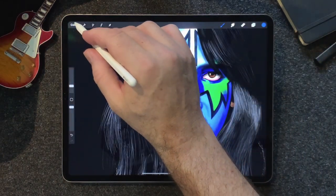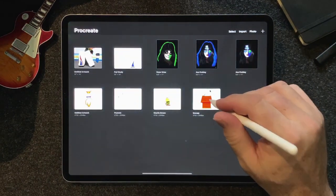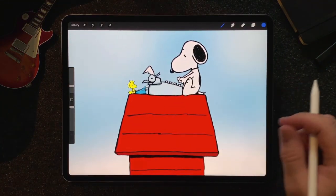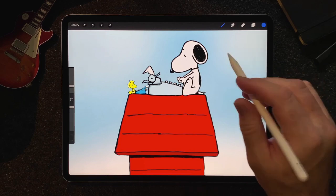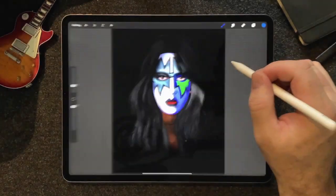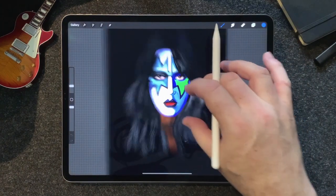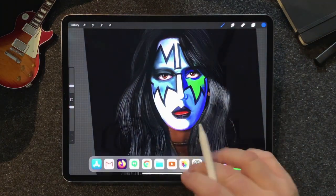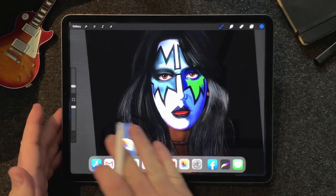Up until recently, most of the stuff I had done was cartoony. I could draw these cartoons all day long — I love them, I copy them, obviously. This was the extent of my drawing ability up until recently. And then I happened to be sitting on the couch, pulled up the artwork for this album, and thought I'd give it a shot. So let me show you what that looks like.